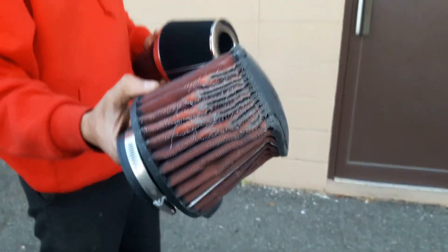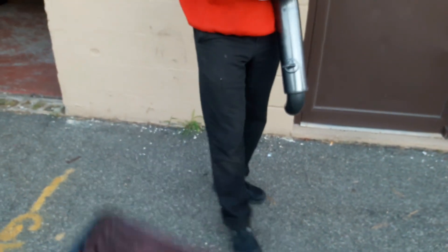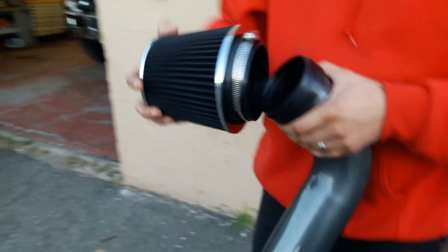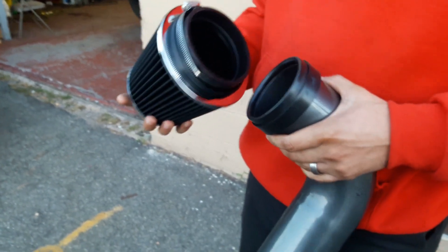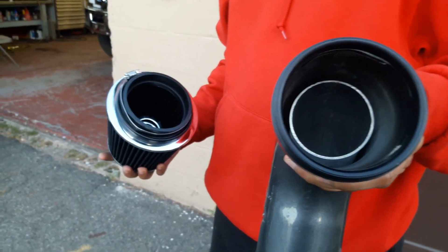Manny has a broken L filter right now, so I decided to give that one to him. He now has the AEM L filter, and that's gonna go in his 3.5 intake.